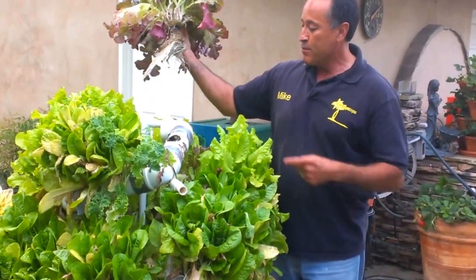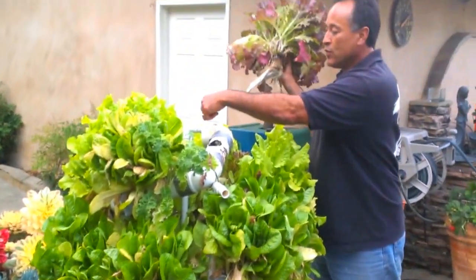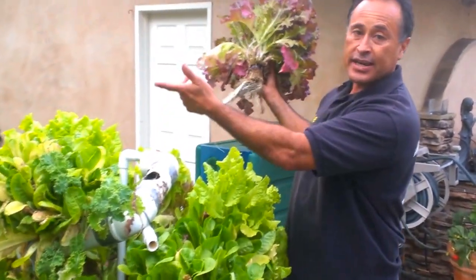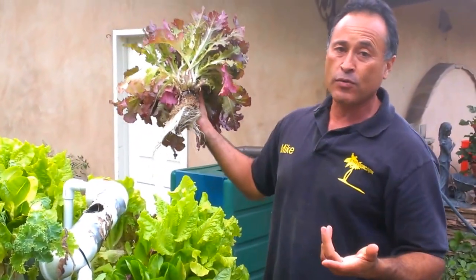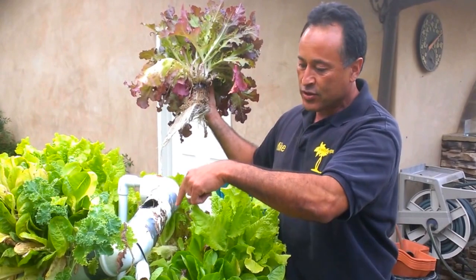It kind of goes up and up and up. I put a pump on the bottom — a Pro Eco pump — and I went ahead and pumped the water that I take out of my pond. So it's technically an aquaponic system, but it puts water through the drainage pipe here and it just goes down.